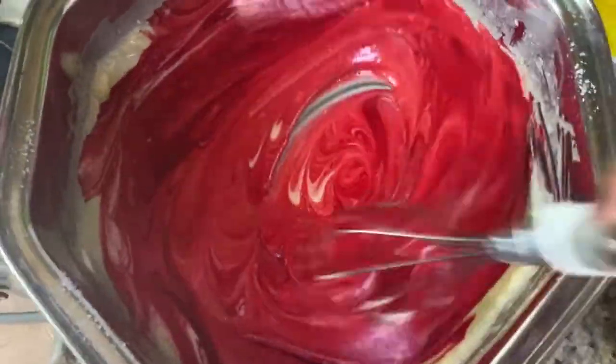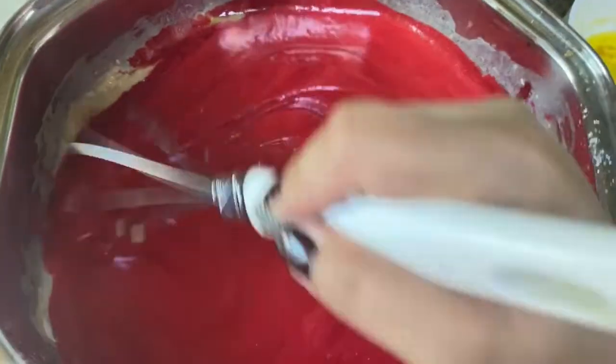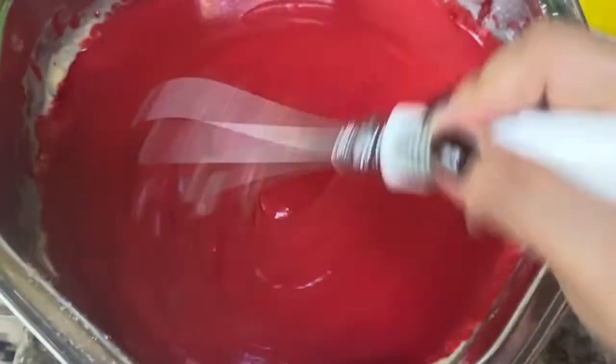Nalagyan na natin, guys. Mix, mix, mix! Wow, ganda ba? So, nagawa na tayo ng puto pero kulay-pula. Okay na, guys — standby muna kayo. Okay na siya. Makita nyo yung texture niya — iba na.